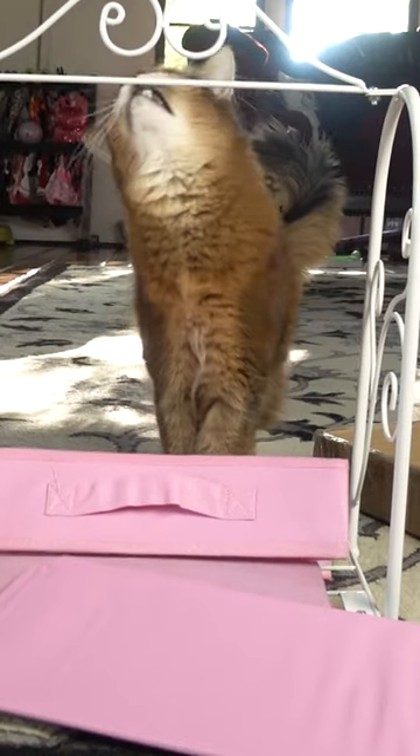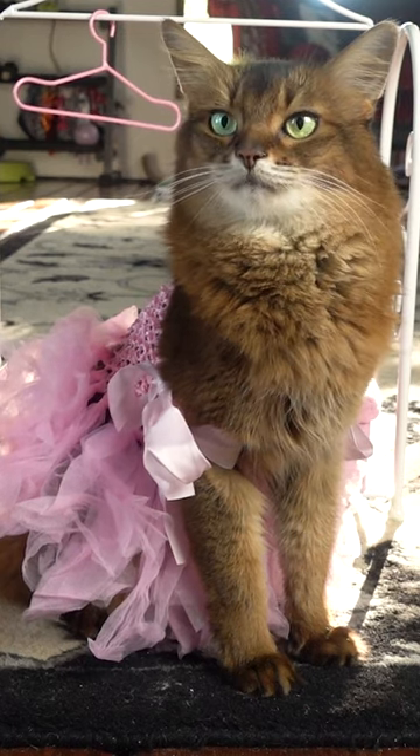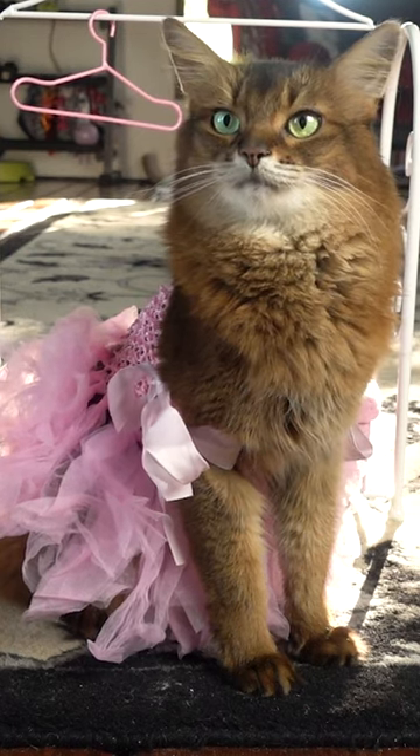Summer, are you going to help me with this? It actually came with a couple of doll dresses too, and one of them was too small for Summer, but this one actually kind of fit.